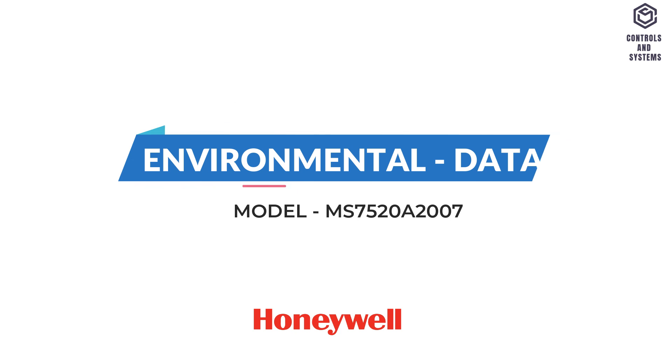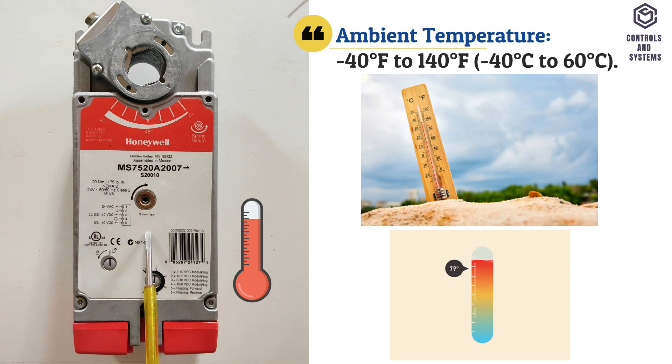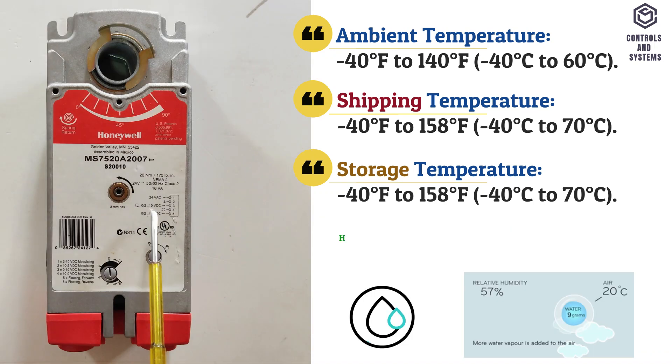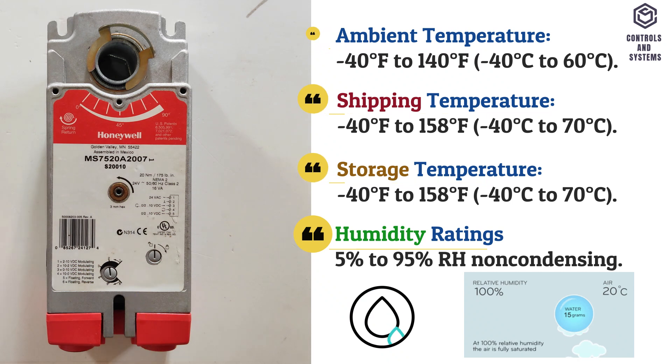Environmental data: ambient temperature is minus 40 to 60 degree celsius, shipping and storage temperature is minus 40 to 70 degree celsius, humidity rating is 5% to 95% RH non-condensing.